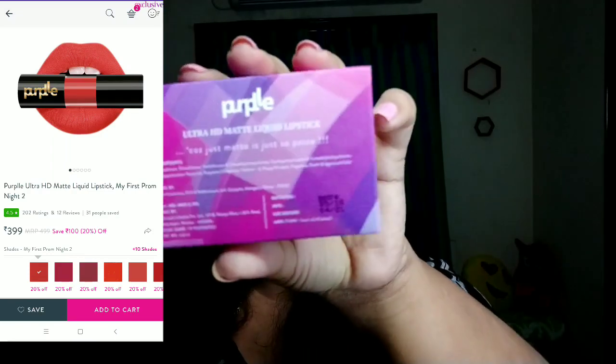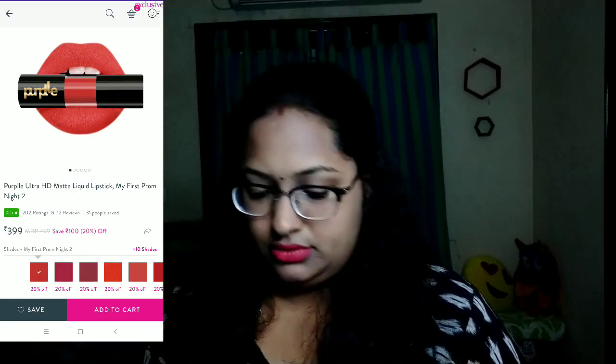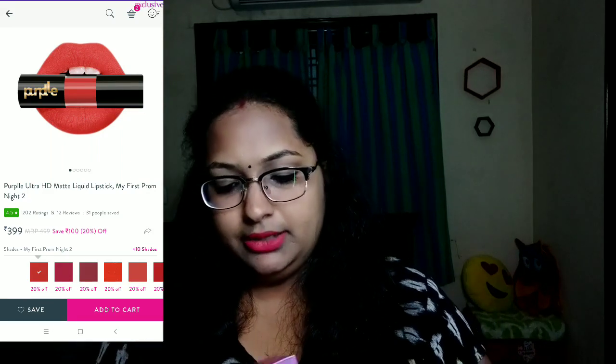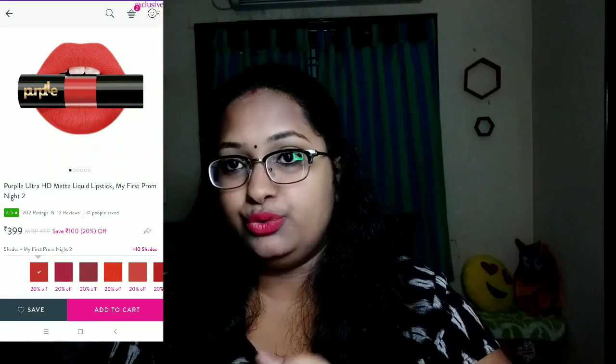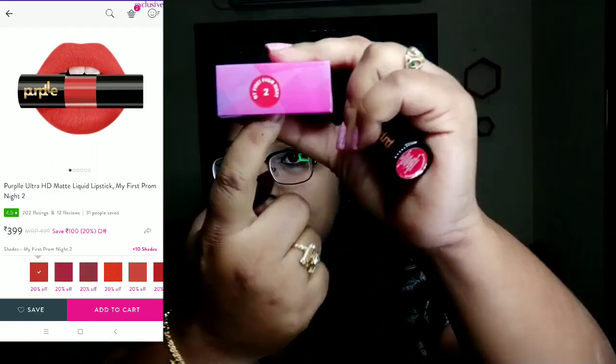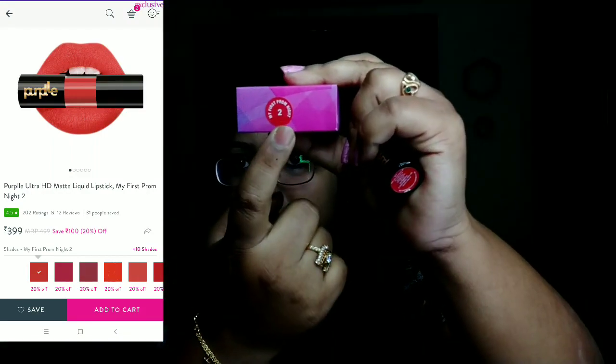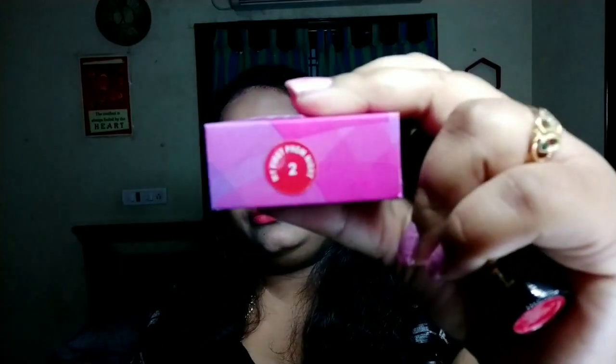I will show you that the shade is called 'My First Prom.' It will be easier to see if you have a transparent view. If you apply it on your skin, you will see there is a lot of pigmentation.